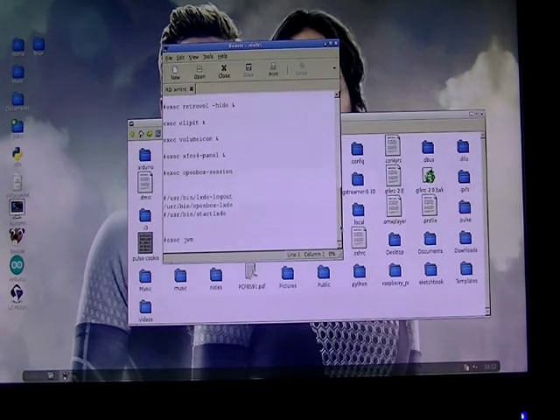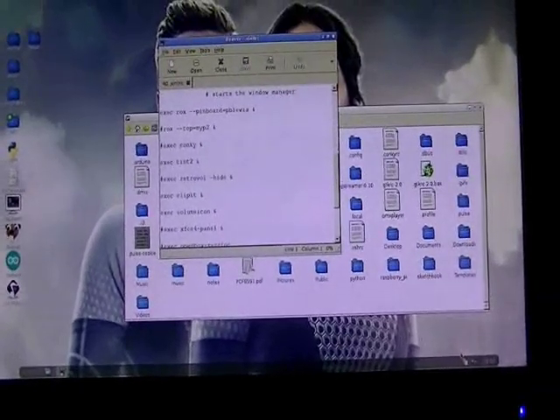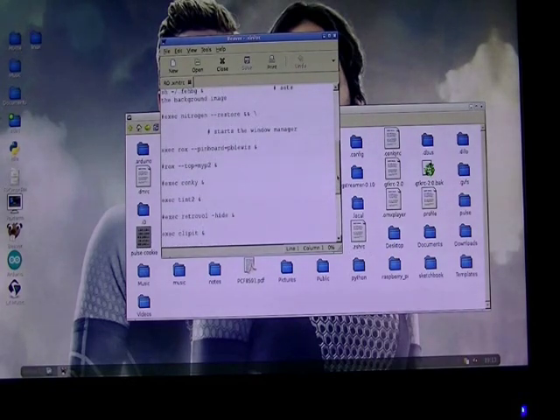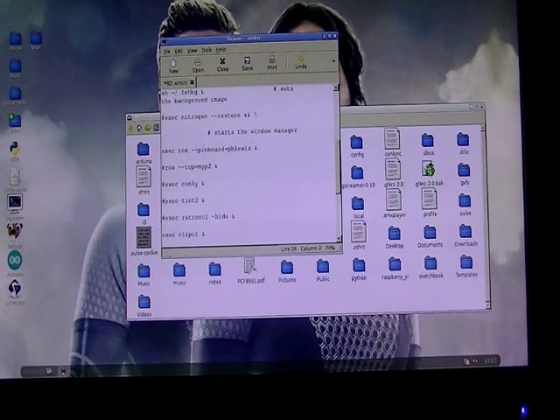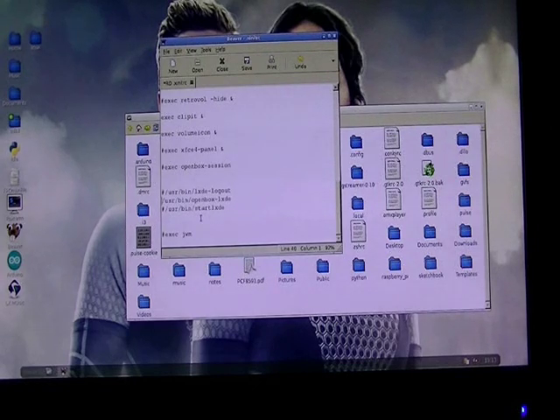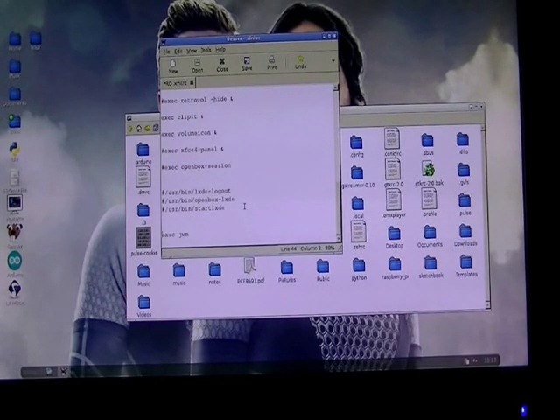This desktop uses Tint2, which gives you the clip, volume control in the panel, and a clock. I don't use Tint2 with JWM — let's switch over to JWM. It's simple to comment it out in .xinitrc, use the pinboard, and instead of OpenBox session, uncomment JWM. JWM is available in the Debian repositories. This is a Debian-based system, and my website will show you how to construct all of this for yourself.